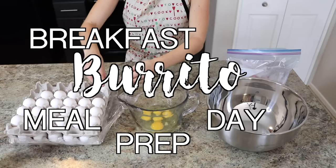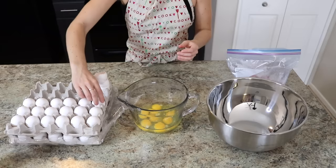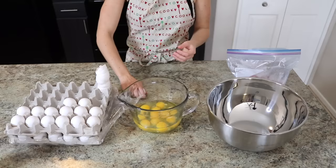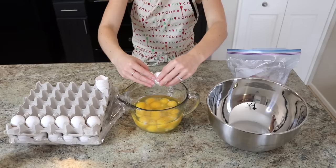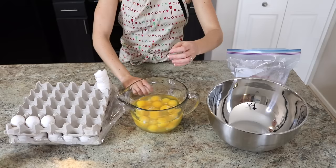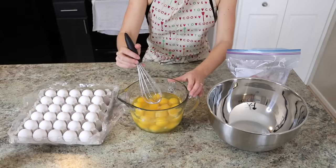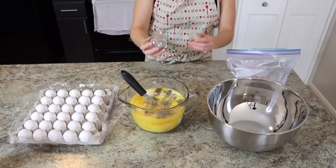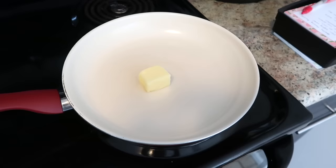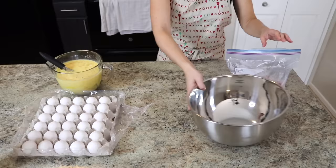I start with a huge pallet of eggs and a bowl to crack eggs into, and then my biggest stainless steel bowl that I will make the actual burrito filling in as I go. I'm cracking a whole bunch of eggs — I ended up doing the entire top layer of this pallet, which is 30 eggs. It takes a little while to beat that many eggs in the same bowl, but then I just added a little bit of milk and some pepper while I get some butter melting on the stove in a pan.